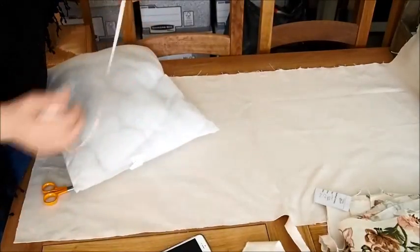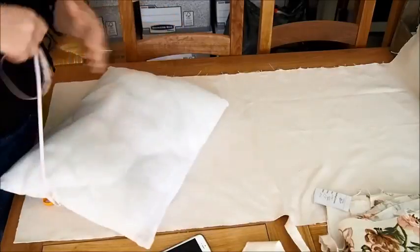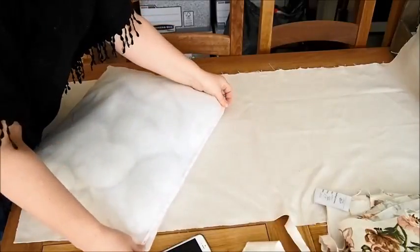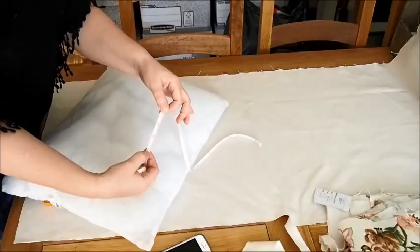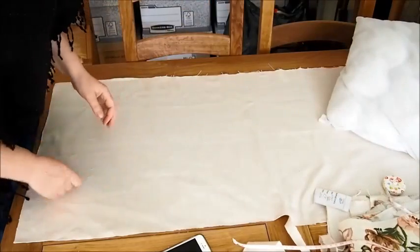Once you've got an inner, just measure the length and the width. Obviously if it's square it's going to be the same measurement, but mine was 14 by 20. I'm adding three inches onto the 14 and 20 so it's got an extra inch and a half all the way around. A lot of people just add an inch on, but I'm not great with a sewing machine so I'd rather add more on.